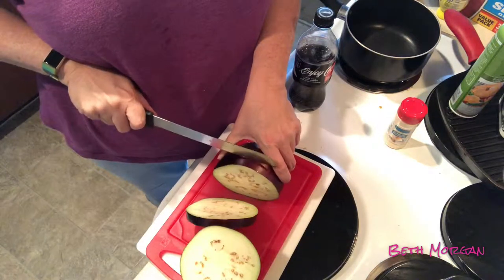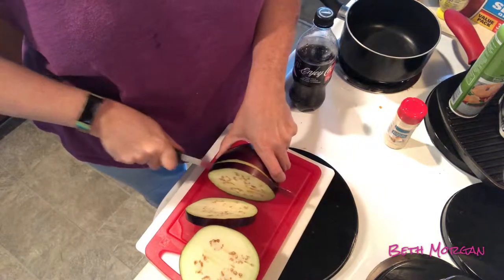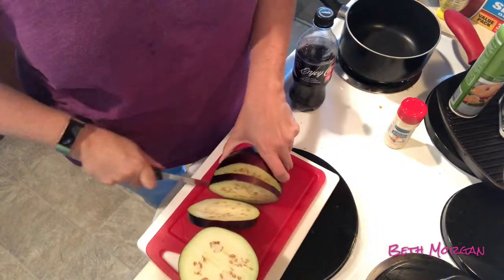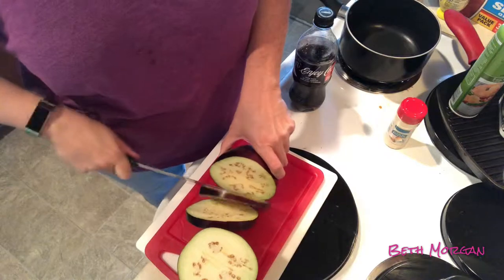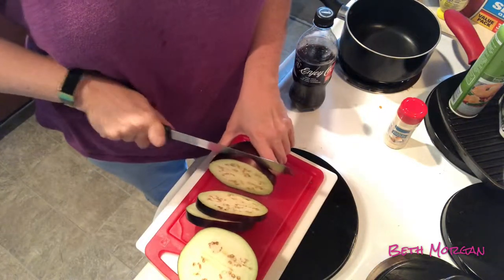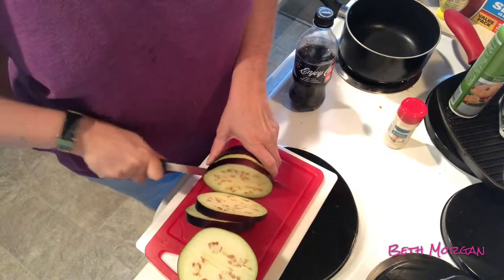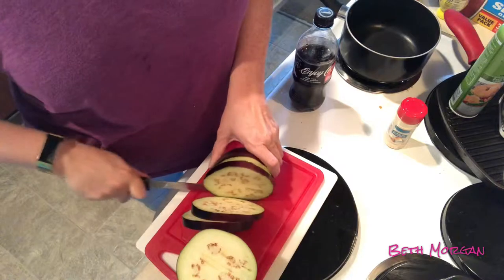I think I can get one more slice out of this. These are probably gonna be uneven slices.